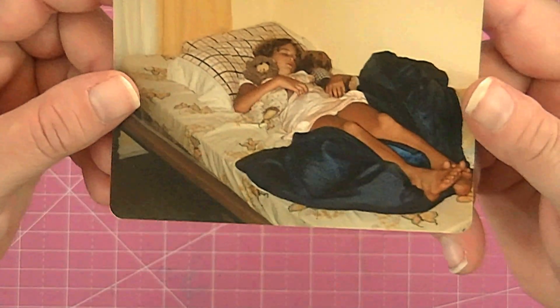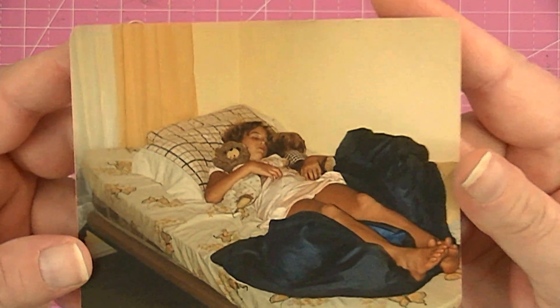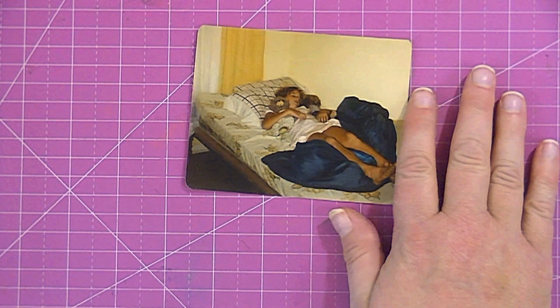Hi guys, it's Kat. I have this photo of me when I was a little girl, spending the night at somebody's house. They took this picture of me because I was sleeping with my two teddy bears that I brought with me. I want to scrapbook this photo — I assume it was taken in the late 70s or early 80s because I was about 9, 10, or 11. I remember those teddy bears because I was crazy about them. I'm going to use the Oh Darling collection since I already have it out, and I'll put you on fast forward.